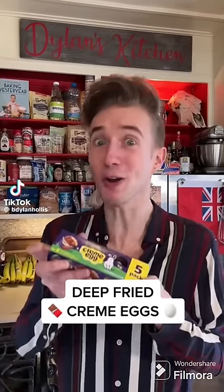Deep-fried cream eggs from 1996. Yes, Easter is upon us, which means sweet tooths are at a fever pitch. However, I don't think this is going too far. All we do is make a batter of three-quarter cups of flour, half teaspoon of baking powder, big pinch of salt, plus a tablespoon of sugar.